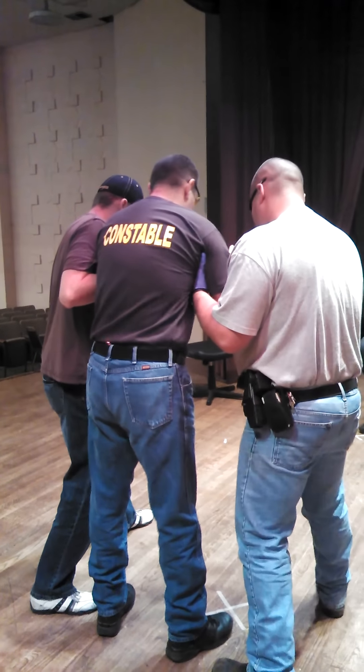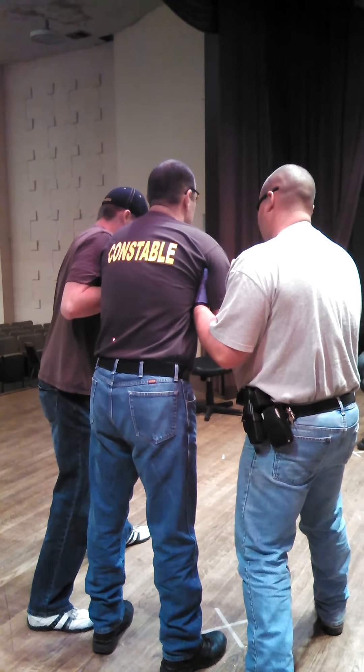Everybody ready? Spotter ready? Yes, sir. Ready? Taser, taser.